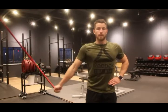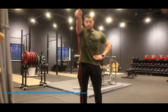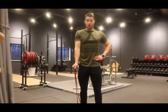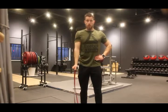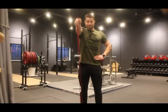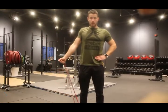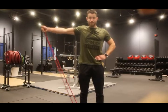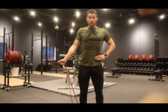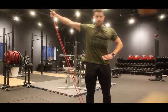Next we move into exercises working against gravity. Start with flexion: stand on the resistance band, pull it upward to shoulder height, hold for three to five seconds, and return slowly. Repeat 10 to 30 times for three sets. Last is abduction: standing on the band, pull it out to the side, hold for three to five seconds, maintaining constant tension throughout. Again, 10 to 30 reps for three sets.